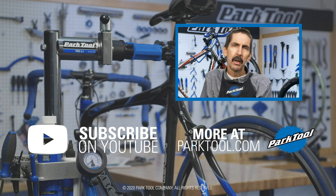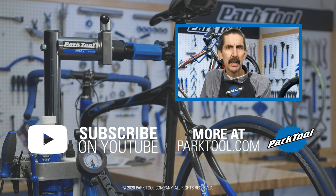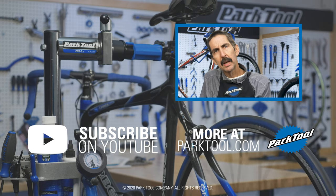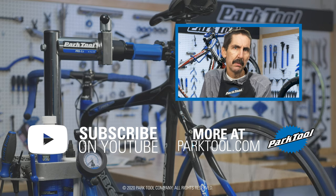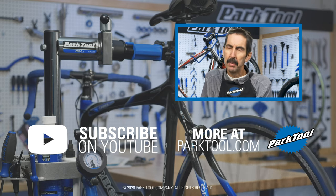Thanks for watching this Repair Help video from Park Tool. We're constantly adding videos and articles here on YouTube as well as our website at parktool.com. Please give this video a thumbs up if it helped you out, and subscribe for the latest content from Park Tool.